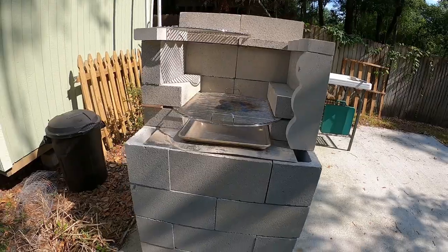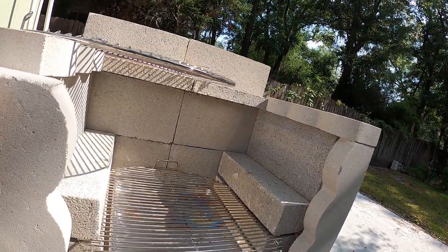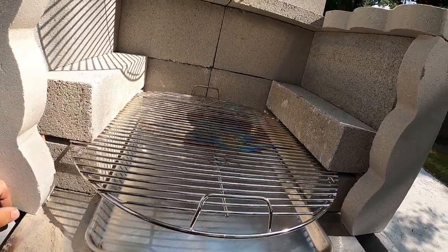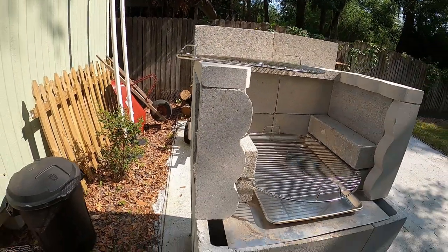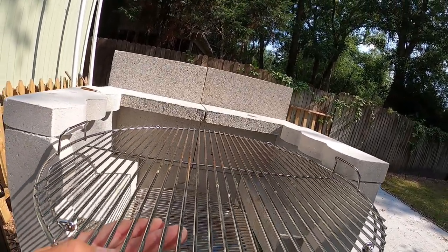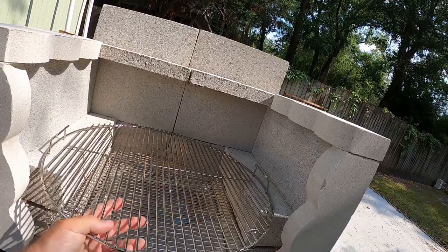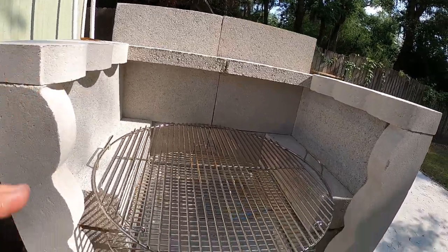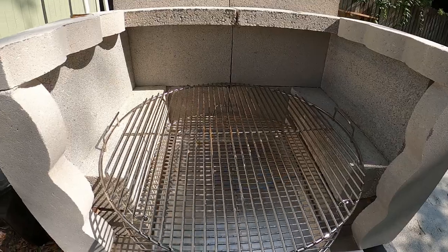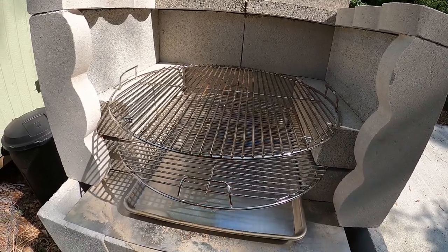That kind of finishes that off. Same thing with this right here — that finishes that off. So this is a little more functional. That's going to be an issue — I'll just have to be careful when I take that out. Now I have plenty of space; I can have my charcoals from back here all the way out to here, still be able to cook, have a hot area and a cool area on the grill, and be able to get my ashes out easy.